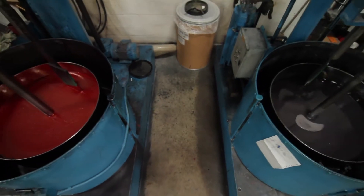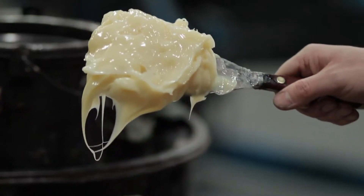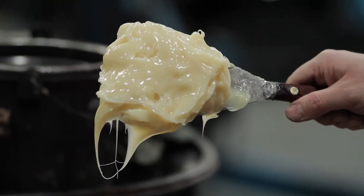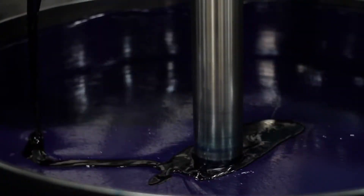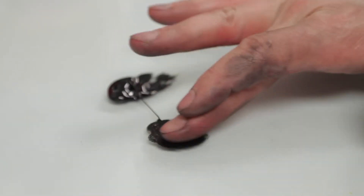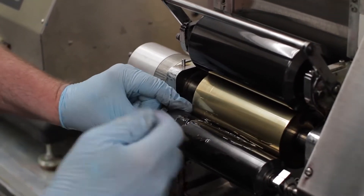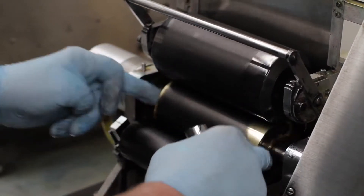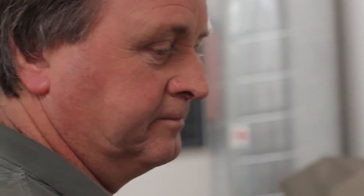The ink is then taken to the mixer. At this stage extra ingredients are added — things like waxes, which impart rub resistance, and things like driers, which allow the ink to turn to a solid film in a relatively short period of time. Another important QC test we do is called a tack. This measures how sticky the ink is. We control the tack to ensure that the printer gets the same result, as a tackier ink will transfer differently than a thinner or less tacky ink.